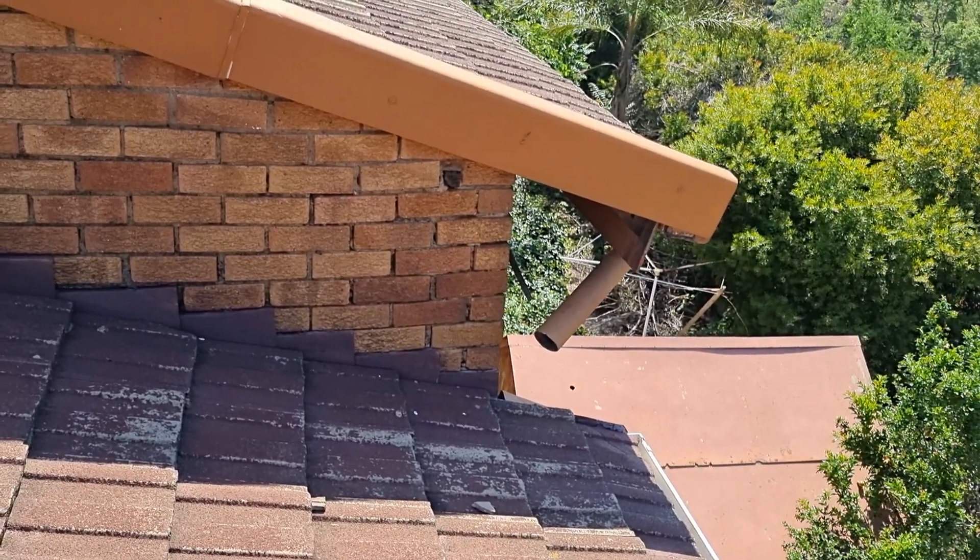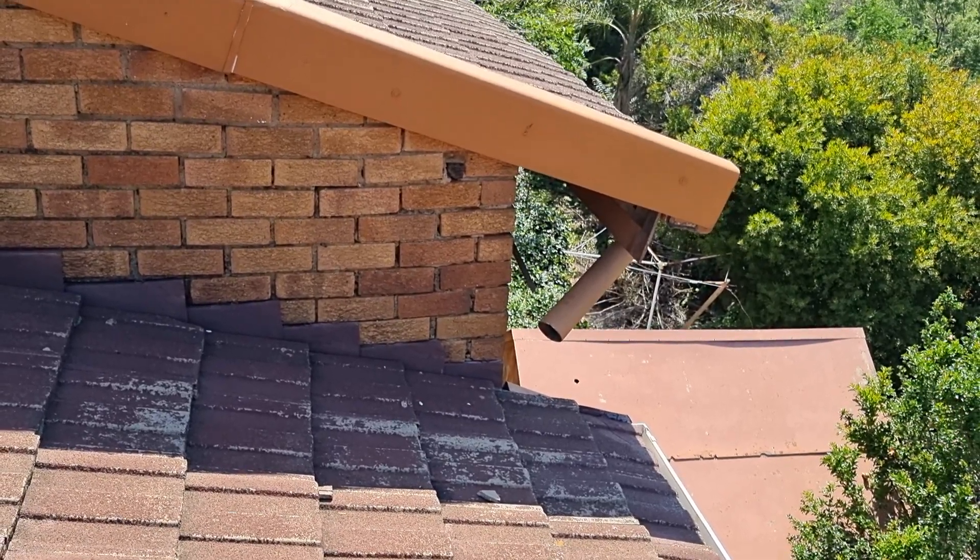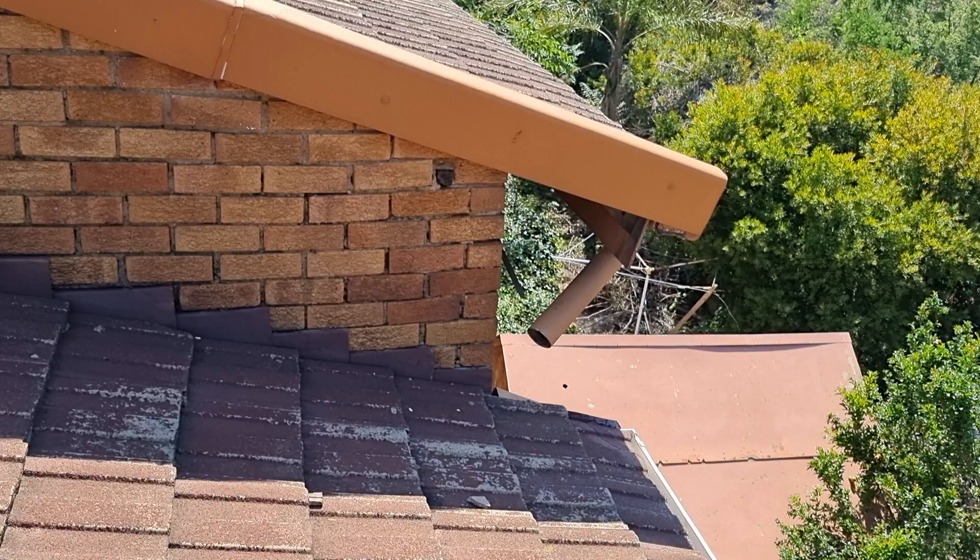Fit a spreader here and ensure that the water does not drain under the roof tiles. This will definitely cause roof leaks.